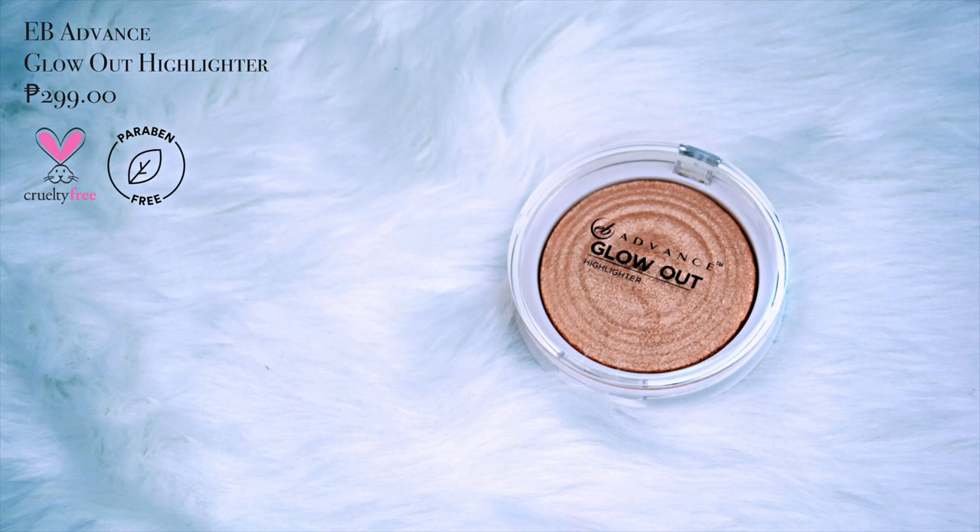Perfect. For the guys, we are almost done. Optional to for the guys, pero nire-recommend ko pa rin siyang gawin. For highlighter, I'm using the EB Advanced Glow Out Highlighter in the Shade Spotlight. If you guys wanted to achieve yung medyo flushed out na highlight, I suggest use a big fan brush. Para hindi ganon ka-intense yung dating nung highlight nyo. Para sa mga first time nanonood ng tutorial, naglalagay tayo ng highlight sa mga high points ng face natin para pag tinamaan tayo ng ilaw sa prom, medyo nag-glow pa rin talaga tayo. Using a smaller brush, maglalagay din tayo sa tip ng nose natin, sa bridge ng nose natin, sa cupid's bow, and sa chin. Para sa mga guys, for your lashes, you can either use a black mascara or a clear mascara. It's up to you. Pero just do a very, very light coat. Super light coat lang ng mascara would be perfect.